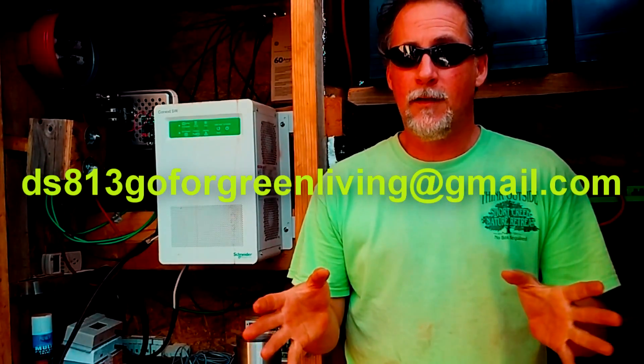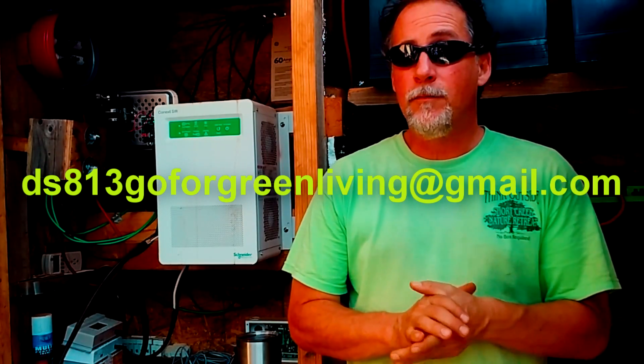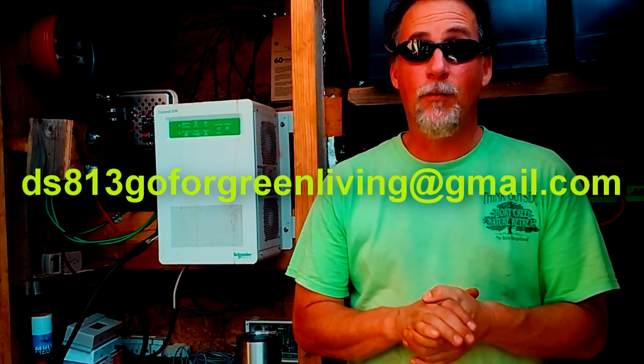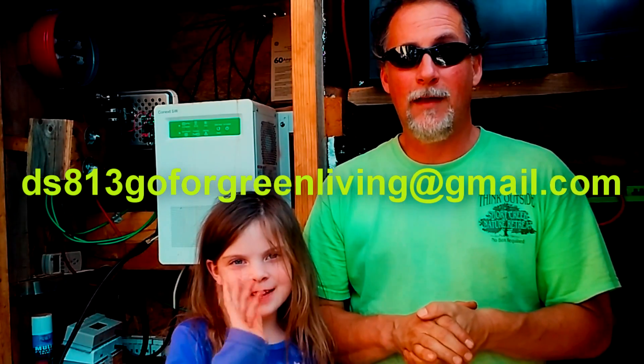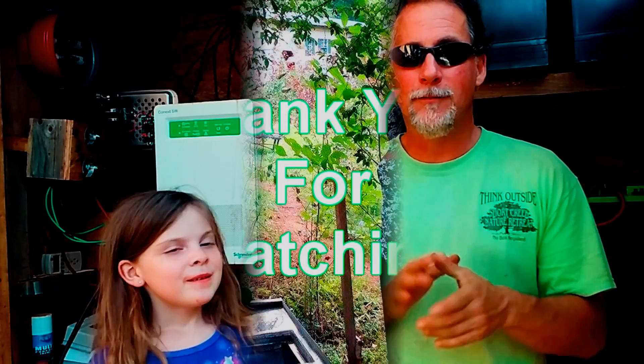Awesome, guys. If you're interested, just give me a shout. We'll hook you up. I promise you won't regret it. Ahava — means 'I love you' in Hebrew. Later, guys.